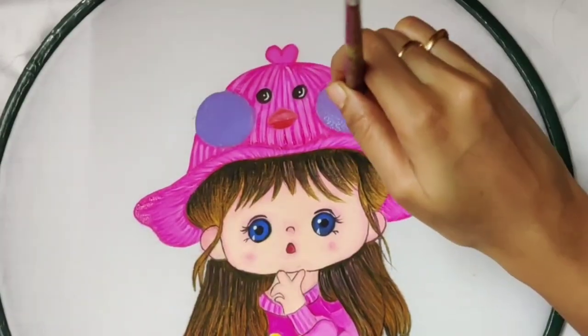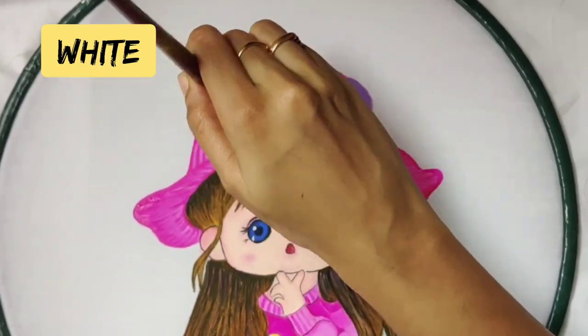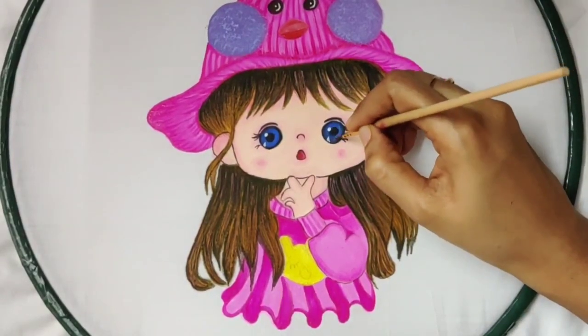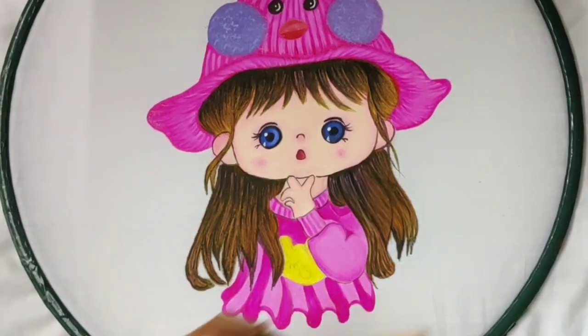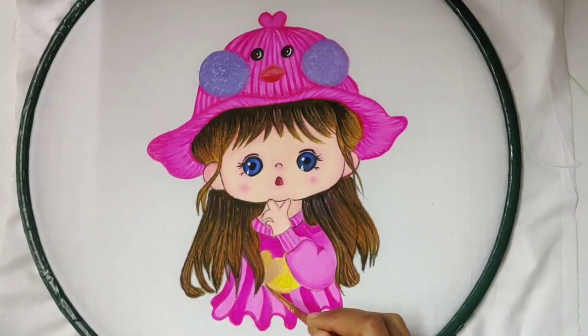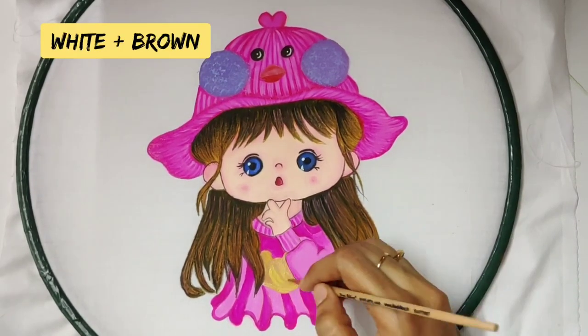For the pom poms, I took a flat brush and am dabbing it with white color. For the eyes, I again took a little bit of white and started blending with the blue part. For the teddy bear, I am adding a little bit of light brown and blending it with the yellow color.